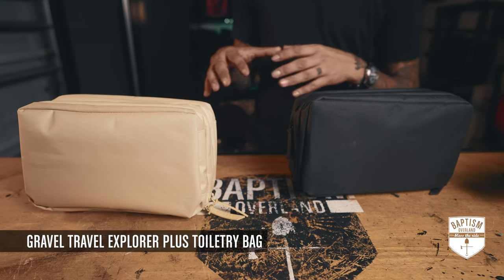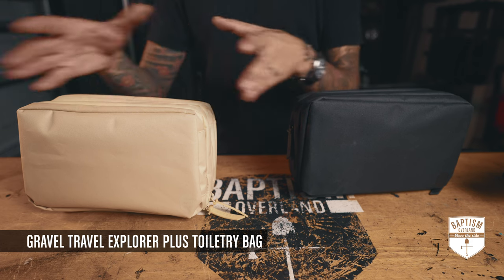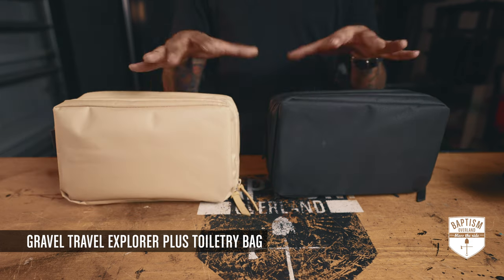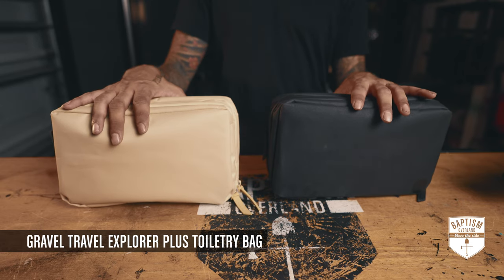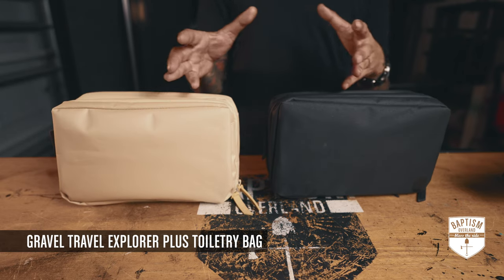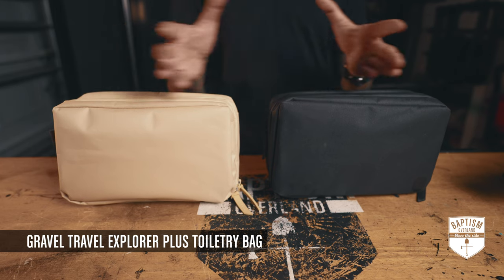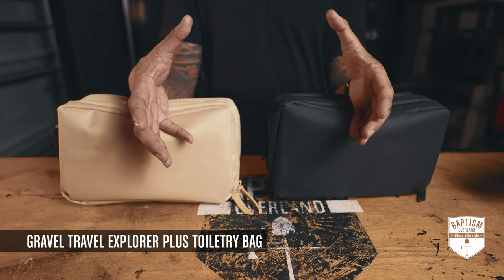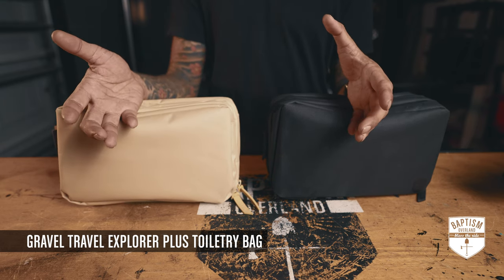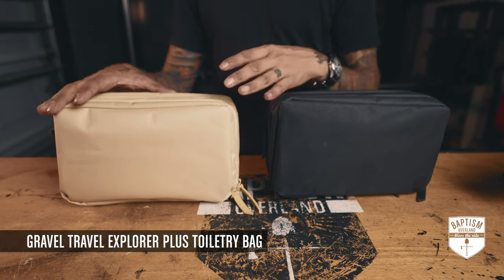The thing with me is that outside of overlanding, my job has me flying to places a lot. I've gone through so many different kinds of toiletry kits. In the beginning I was bringing whatever I used for air travel to overlanding and it just seemed so not fitting. I think I've finally found a happy medium between the two.